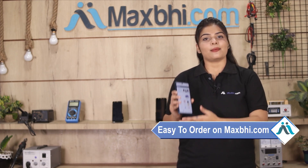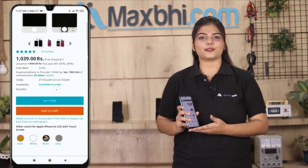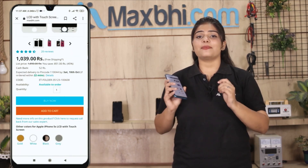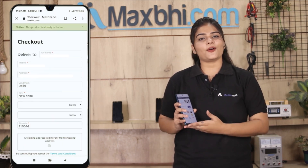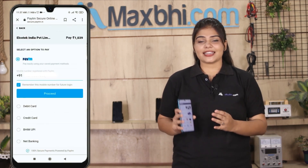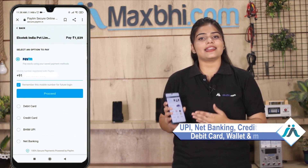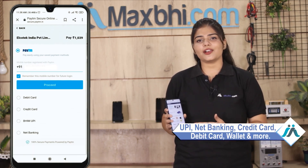Ordering from Maxp.com is very easy and simple. Go to our website Maxp.com, search and go to the product page, and click on the product. Enter your name, mobile address, and click on order. After clicking on order, you will go to our super secure payment page where you will find almost every type of payment, such as UPI, net banking, credit or debit cards, wallets, etc.